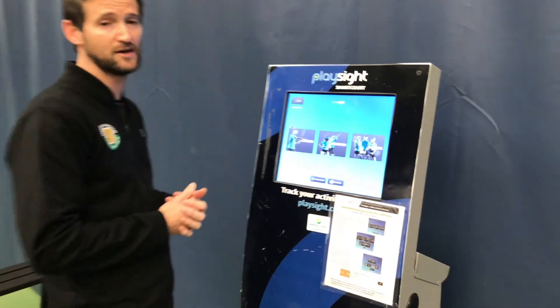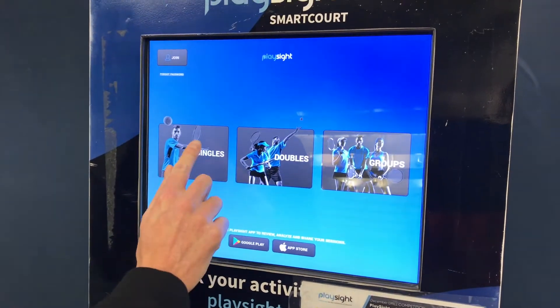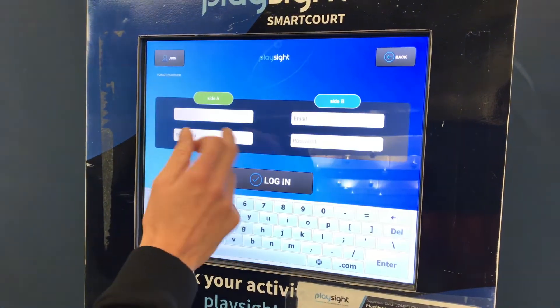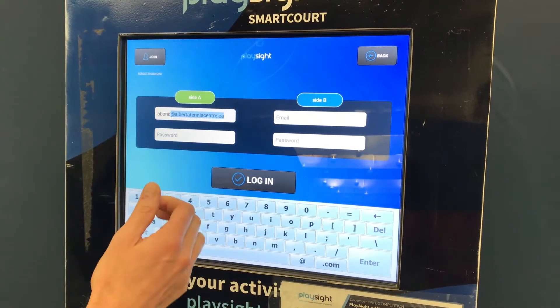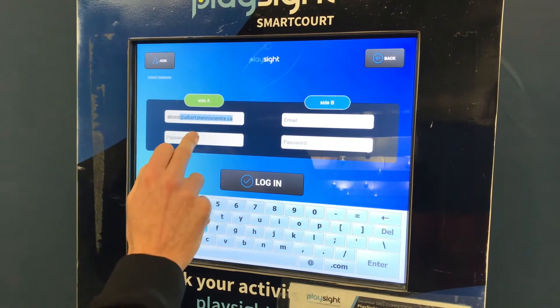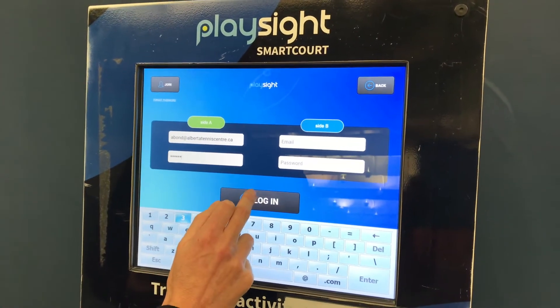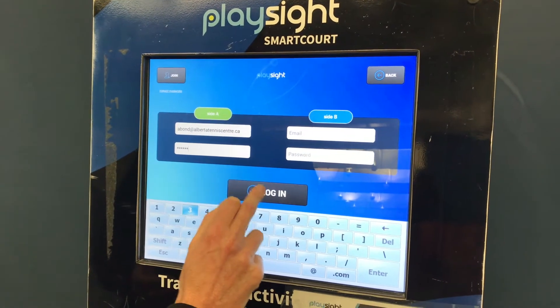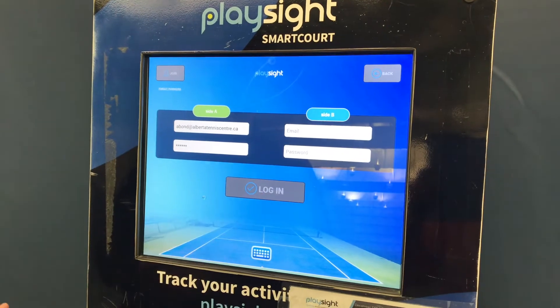When you come in, it's very simple. You can sign up for an account on playside.com. You're going to go to 'Singles' because you're going to be on your own. Type in your email address — if you've logged in before it will come up automatically — then type in your password and login. It's probably just going to be you at this time.